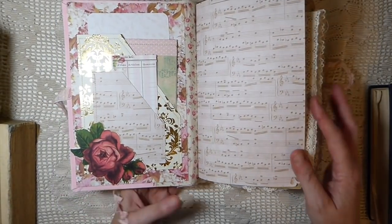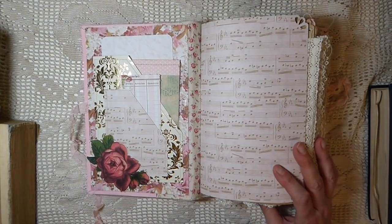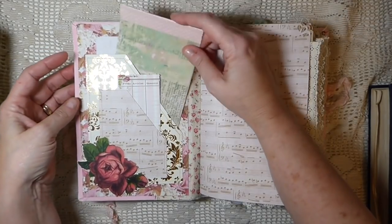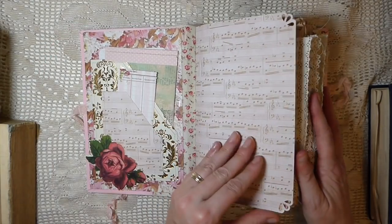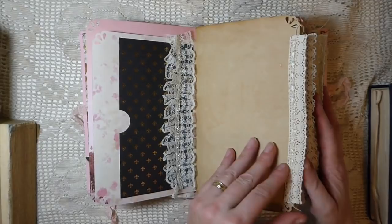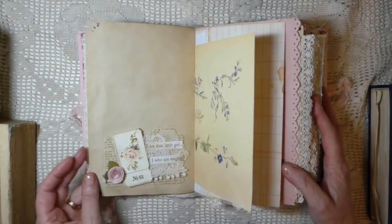This is the front. I'm going to try to move through this quickly because there's a lot to show. This has got a little notepad, journaling cards, and there are two pockets here. I've fussy cut some scrapbooking paper, there's digital paper, all kinds of laces, and lots of pan stitching throughout. Everything has been coffee and tea dyed.